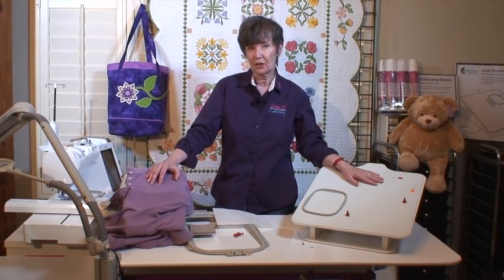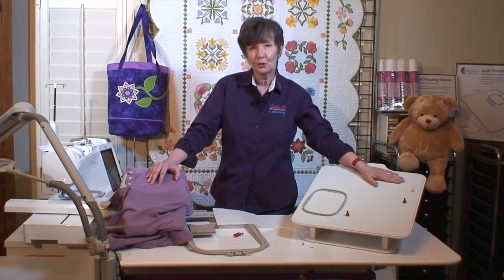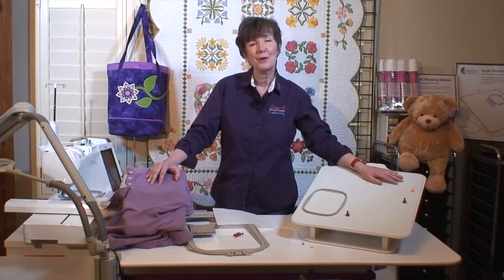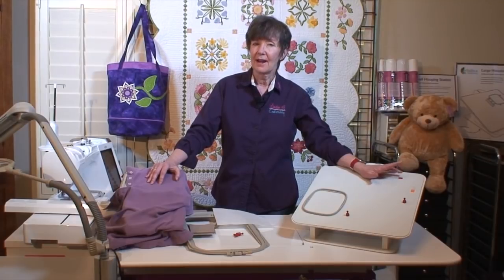The Echidna Hooping Station is new. It's easy to use, extra sturdy, double-sided, and easy to clean. I think you'll find that once you start using it, you'll wonder how you ever got along without it. Check our other videos to see how to assemble it and how to hoop other things. Thanks for watching.